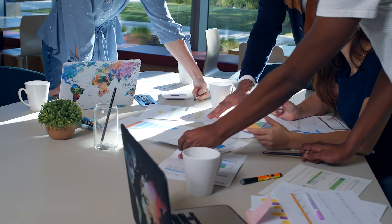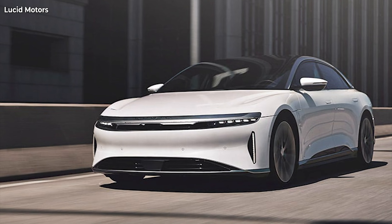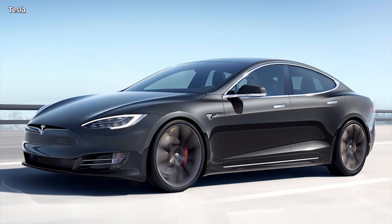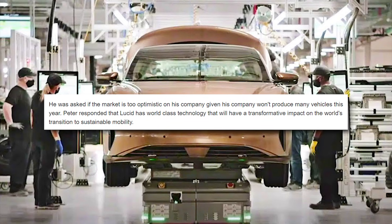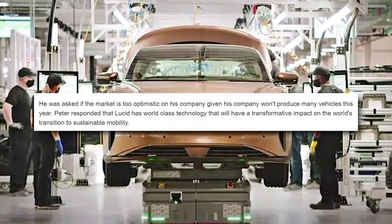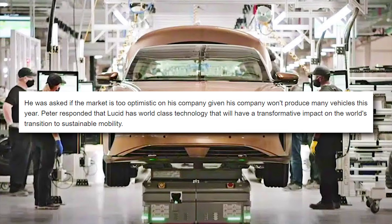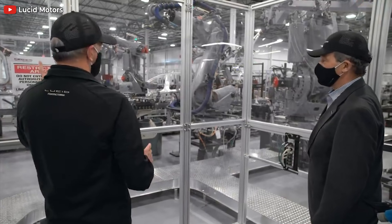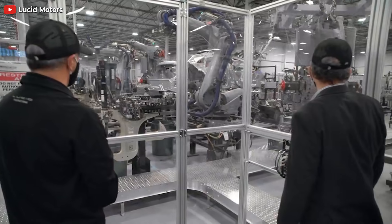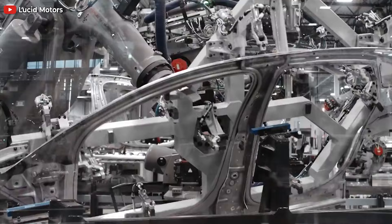He is confident that his engineering and procurement team have the chip shortage covered. Tesla is far ahead of Lucid Motors currently. It will be interesting to see if the Lucid Air measures up to the Tesla Model S Plaid. He was asked if the market is too optimistic given Lucid won't produce many vehicles this year. Peter responded that Lucid has world-class technology that will have a transformative impact on the world's transition to sustainable mobility. Many people have short-term visions, and in order for Lucid Motors to succeed, it has to think 10 years or more ahead.